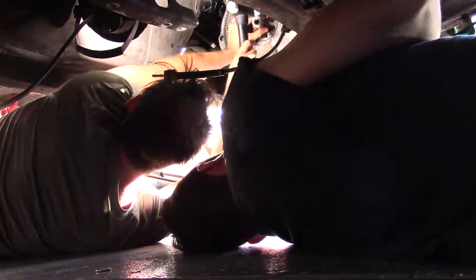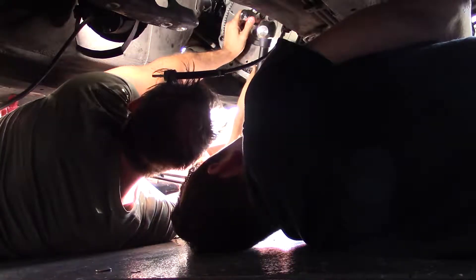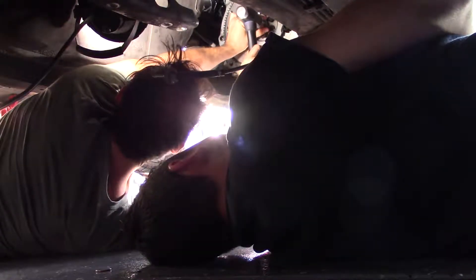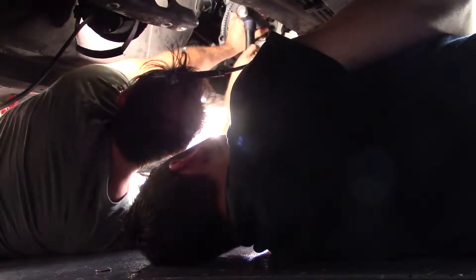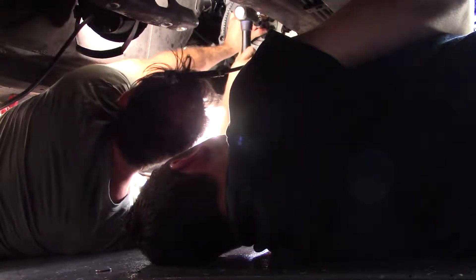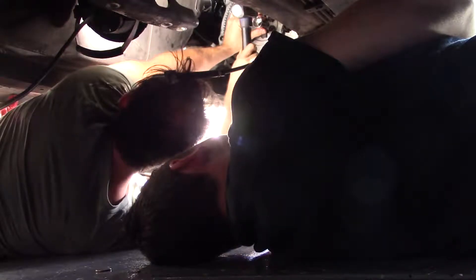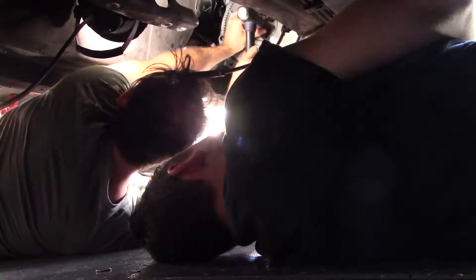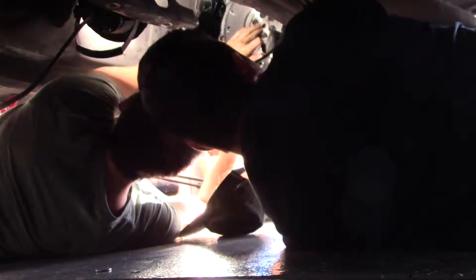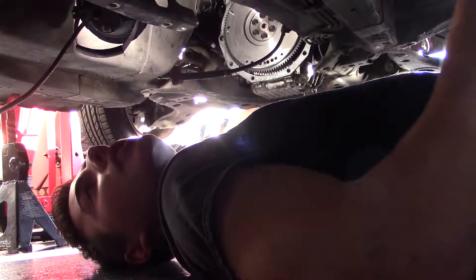It's at an angle but it looks like it's going in straight. It's pretty much there — I think that's flush. Boom, pilot bearing — hello darkness my old friend.